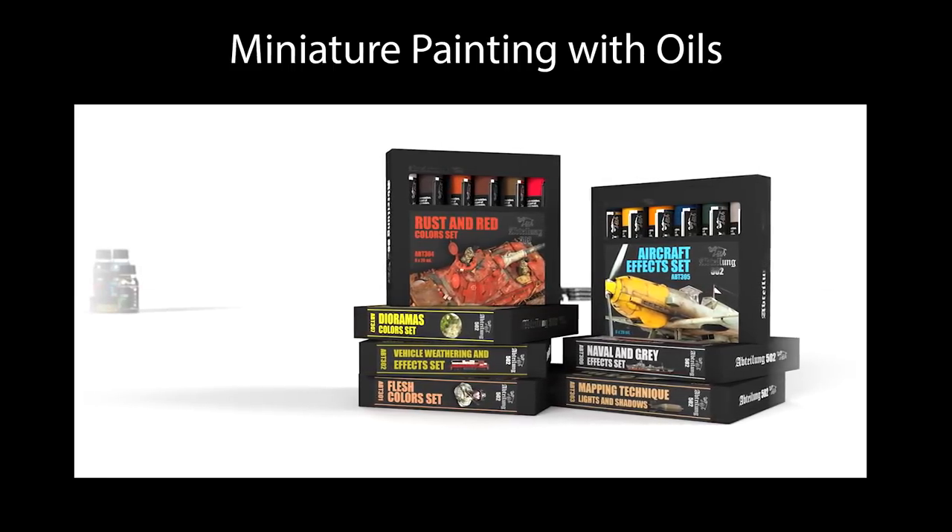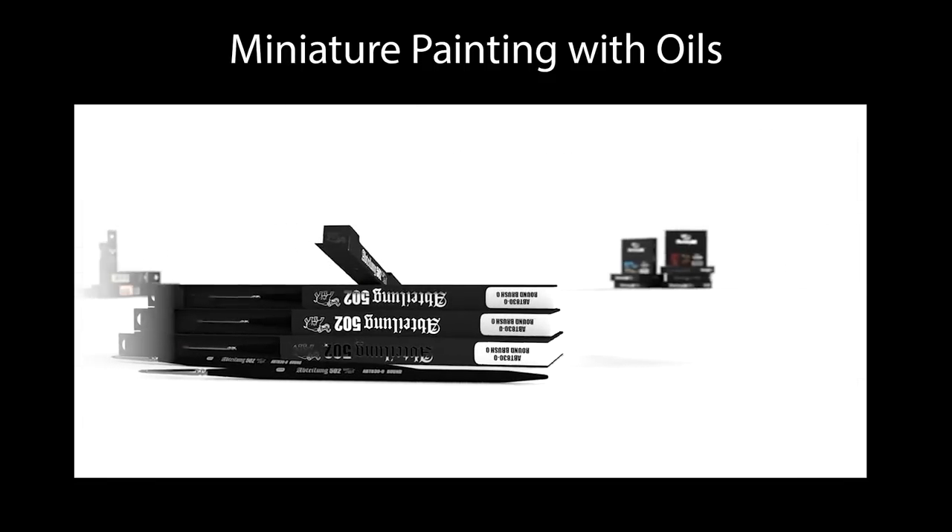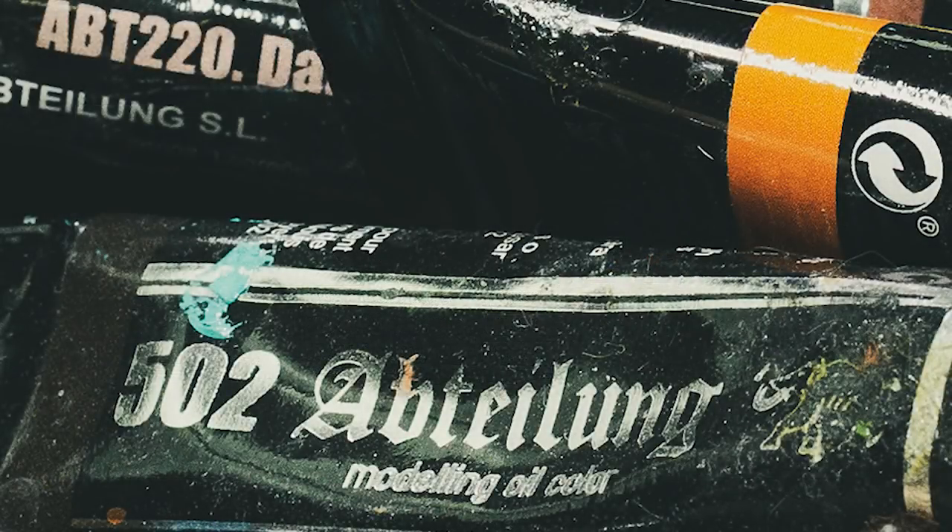Things like artist oils are designed to paint over canvas, which is a very absorbent surface, so they have a much higher content of linseed oil — those paints stay wet for a very long time, even over a surface that's absorbing a lot of that linseed oil. For miniature painting, we're painting over plastic or hard surfaces that aren't absorbent at all, so we need something that takes that into consideration. That's what Abteilung 502 does — it has a lot less linseed oil, dries much faster, and is just a much better product to use when miniature painting.